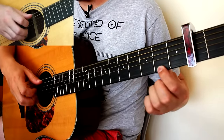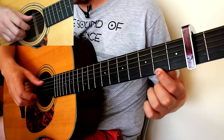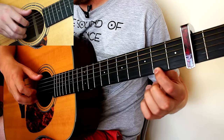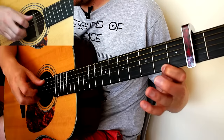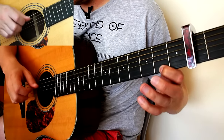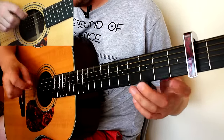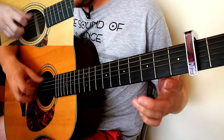Then come to the second fret on the thinnest string and thumb on the A string — pinch those two. Then pinch them again. That bar repeats. I'm now going to do the whole tune up to that point, and then we're going to do exactly the same as the beginning.